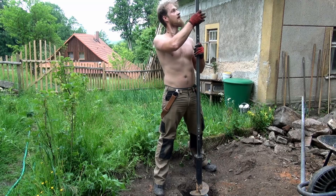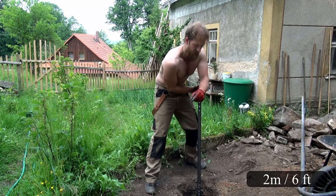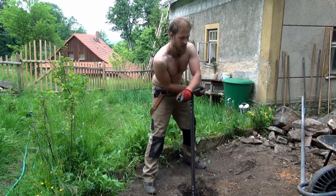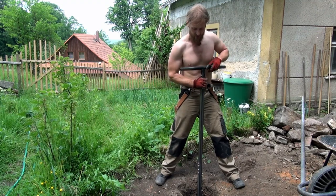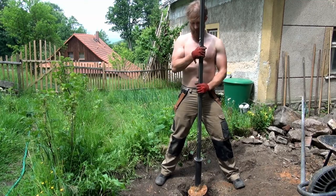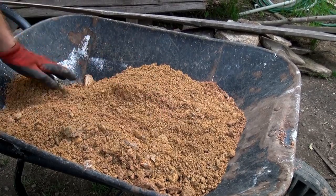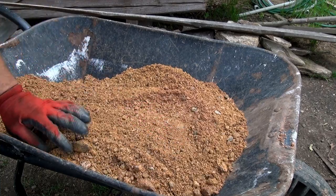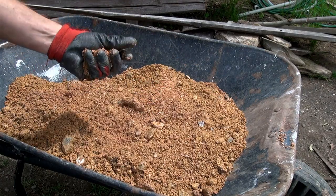Right now I'm at something like 2 meters deep. And it actually goes really well. There's not that many rocks and it seems I'm drilling mostly through sand, so it goes really smooth. This is the stuff I'm going through mostly. So far, the deeper I go the easier it gets. And I have no idea how deep I have to go to reach the water. There's only one way to find out, I guess.